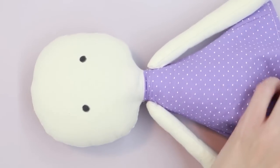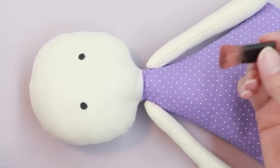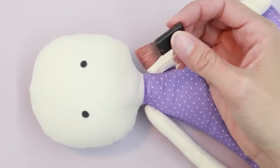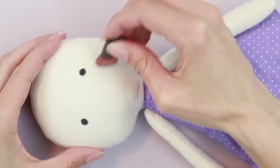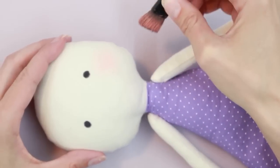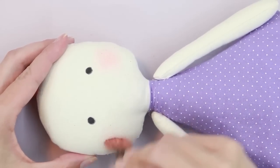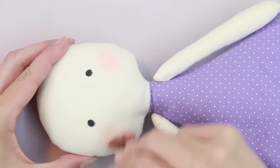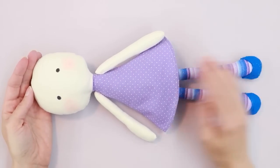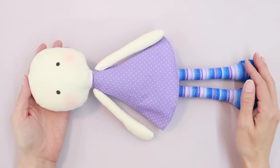There's one last step we can do to prepare the body of the doll. This is optional, but if you'd like to, you can add blush. I'm just using regular makeup — actual blush — though I've also seen people use chalk pastels. This is something you may want to practice first, because you can't really change it once it's on your doll. Our doll is now complete — everything except the hair. Stay tuned for my next video in which I'll show you how to add hair to your rag doll.